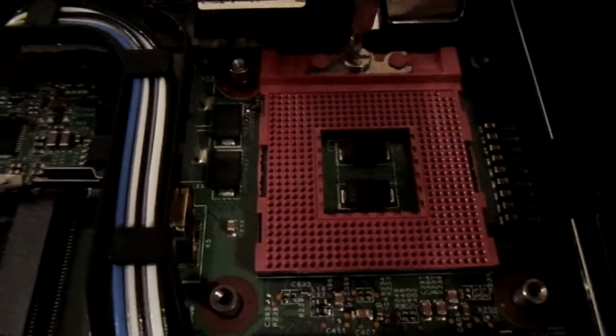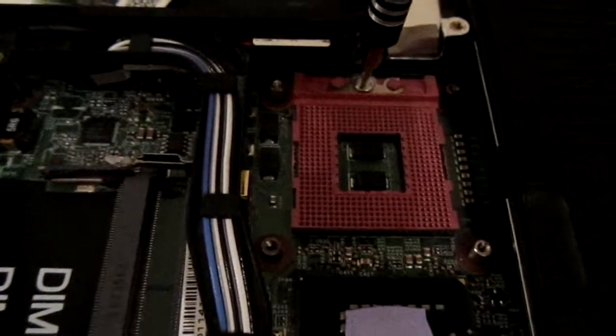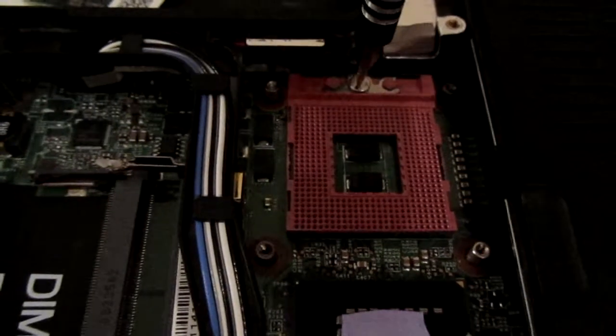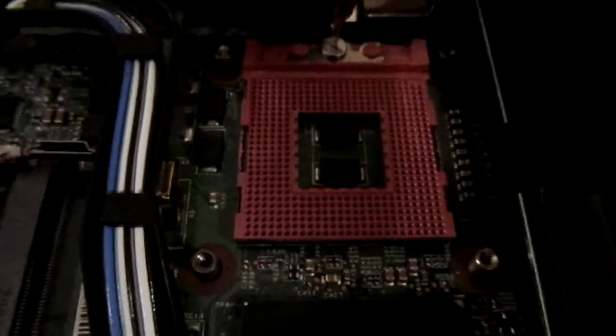That's the locking mechanism for the processor — I never knew that. It's very interesting. So there's your locking process in a laptop for the processor. I could watch that all day, it's pretty cool.